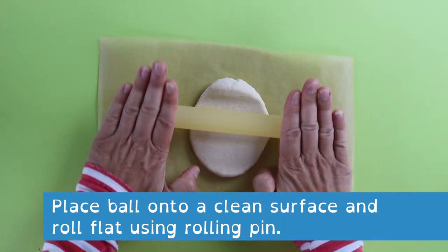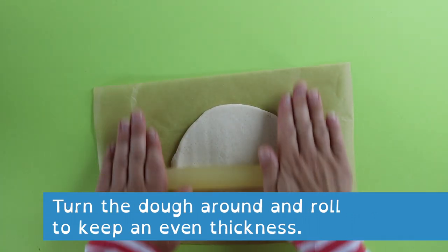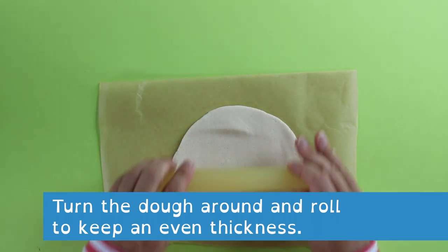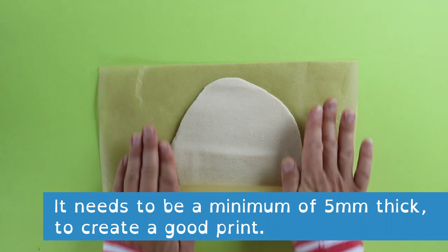Place the ball onto a clean surface and roll it flat using a rolling pin, keeping turning the dough around and rolling so it's an even thickness. It needs to be a minimum of five millimetres thick to get a good print.